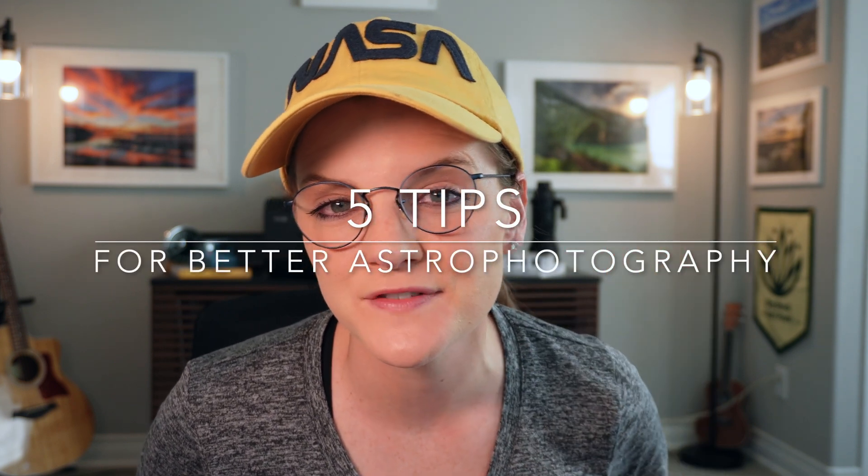Welcome to the channel. Today we're talking about five astrophotography tips that will help elevate your shooting experience, whether you've been shooting astrophotography for years or are just trying to get into it. Stick around.